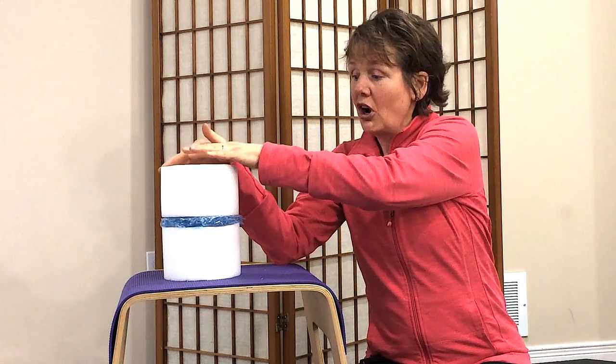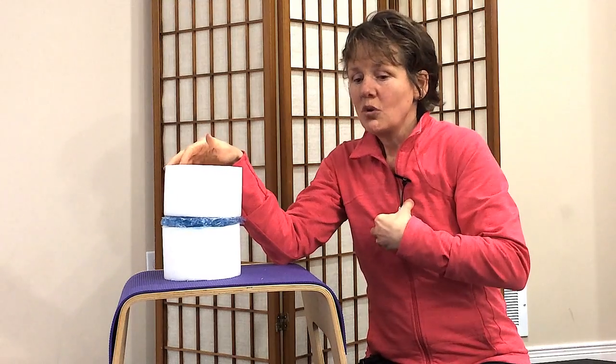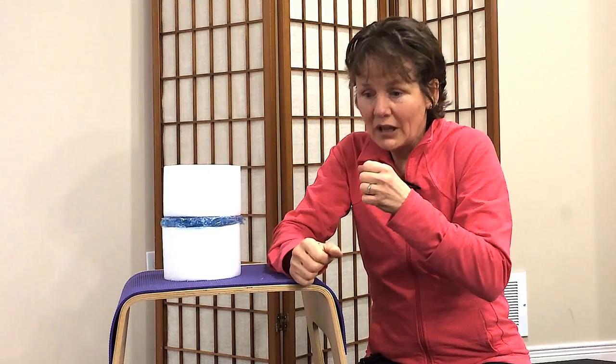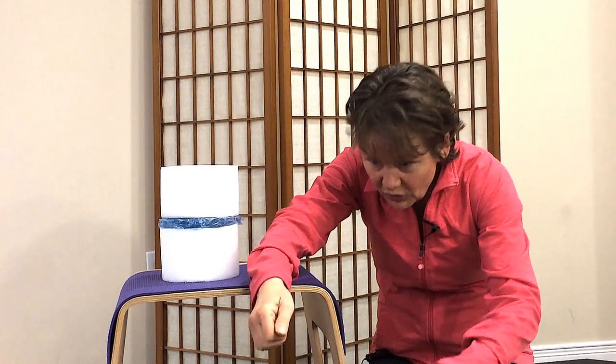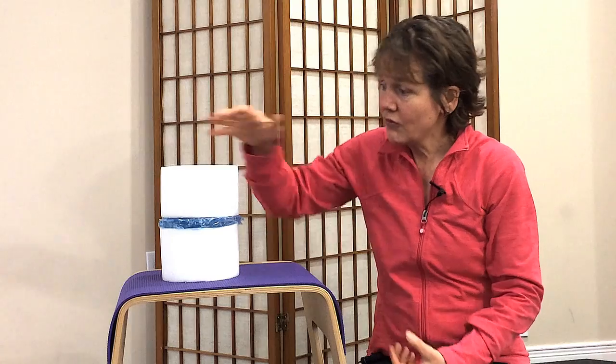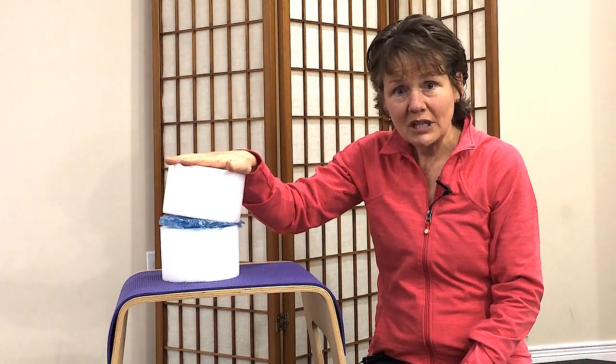But if you are constantly doing things that bring you into a forward bend — where you're slouching without realizing it — a bad cough, going to tie your shoes, reaching into the fridge — you have a constant forward leaning on the front of the vertebral bodies.